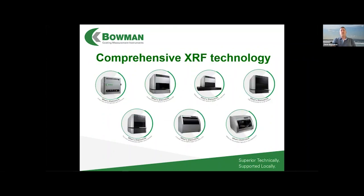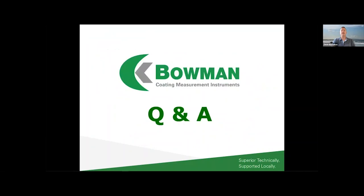Bowman has a wide range of instruments for plating thickness and solution analysis that can cover all of these applications, with different chamber sizes and hardware configurations. I'd be happy to talk more about that. That concludes my presentation — I'm happy to entertain any questions.